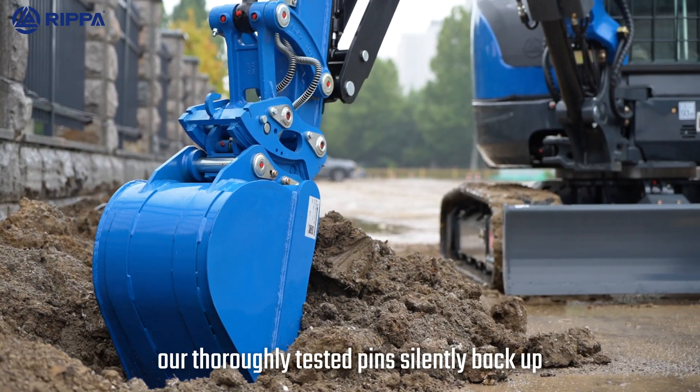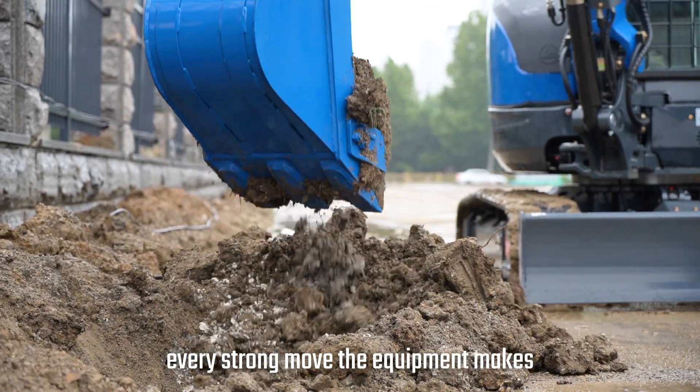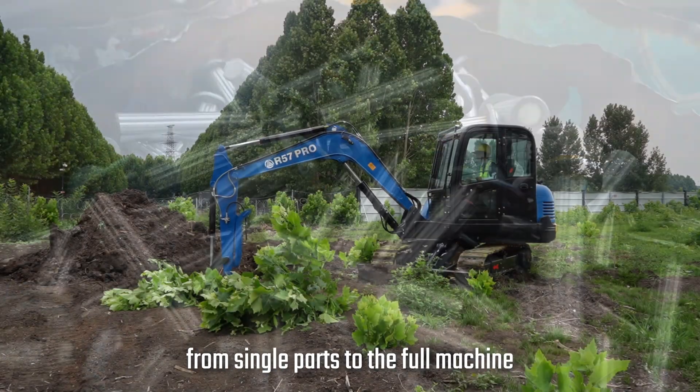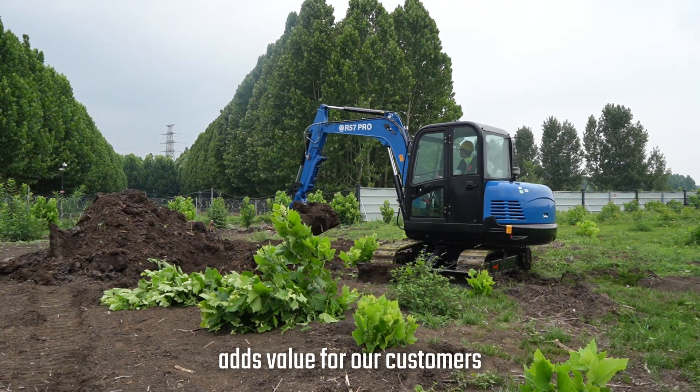Our thoroughly tested pins silently back up every strong move the equipment makes. From our shop to the job site, from single parts to the full machine, every piece we make with care adds value for our customers.